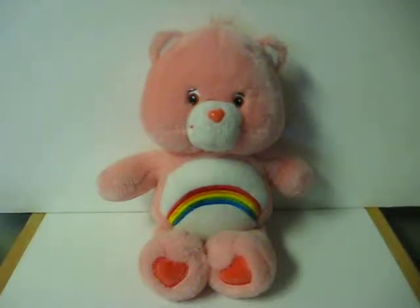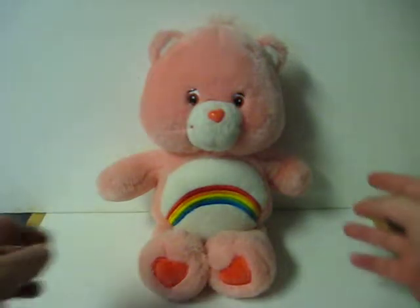This is a Care Bears Talking Plush Cheer Bear. She's going up for sale, and this is just a quick demonstration to show how she works.